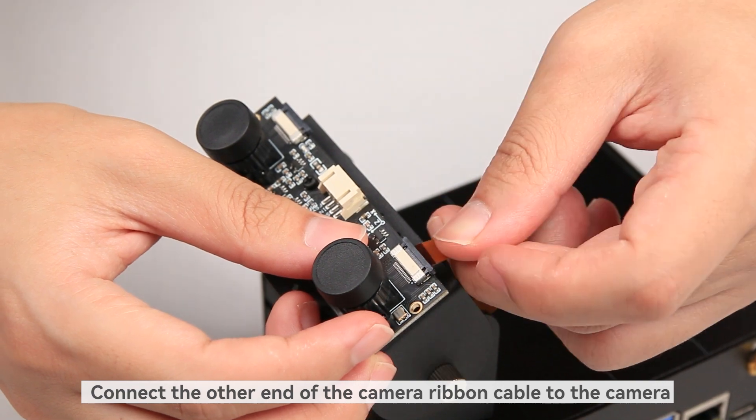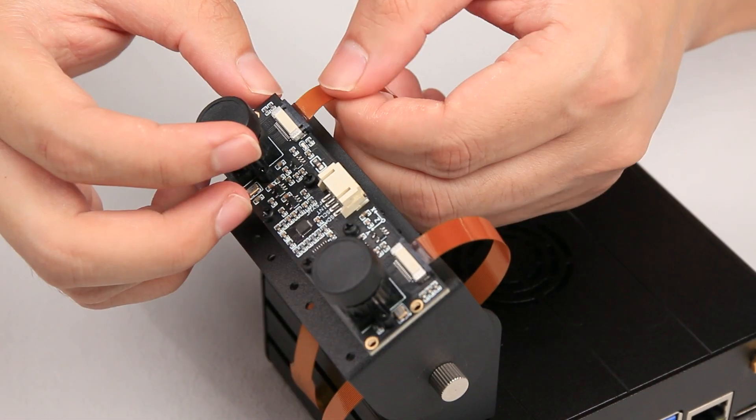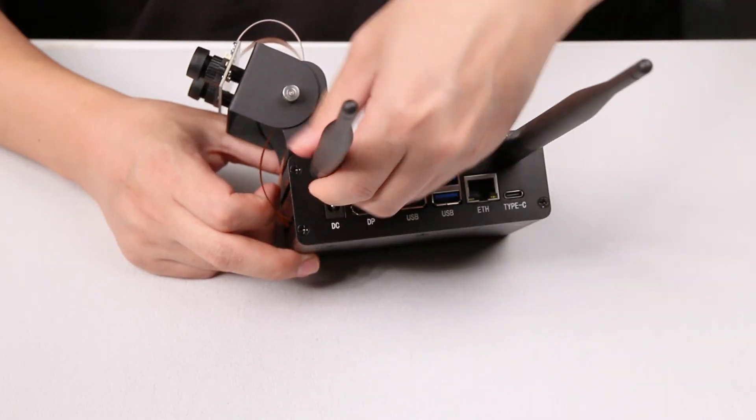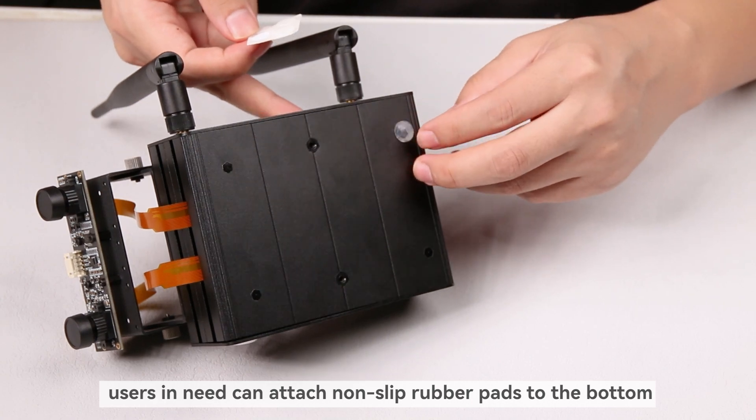Connect the other end of the camera ribbon cable to the camera and attach the antenna. Users in need can attach non-slip rubber pads to the bottom.